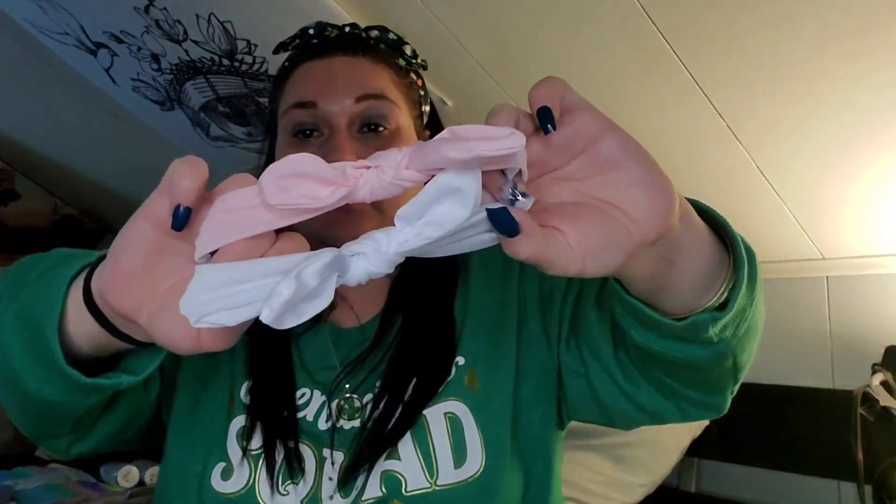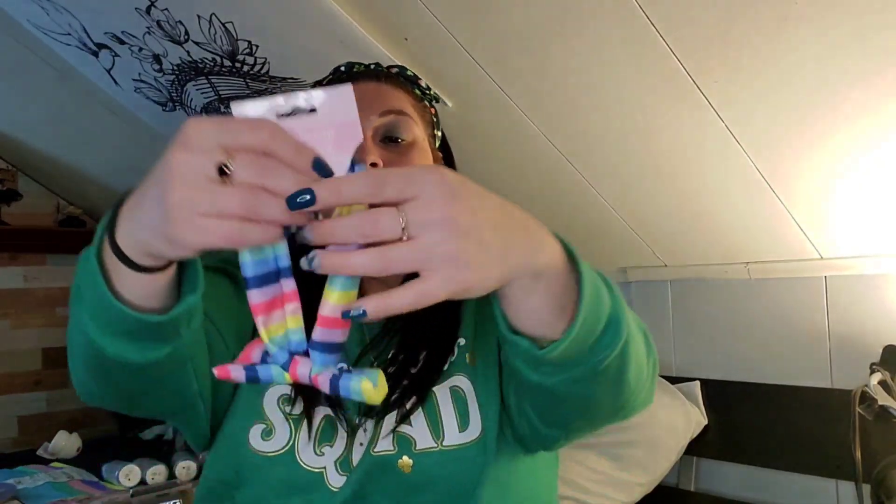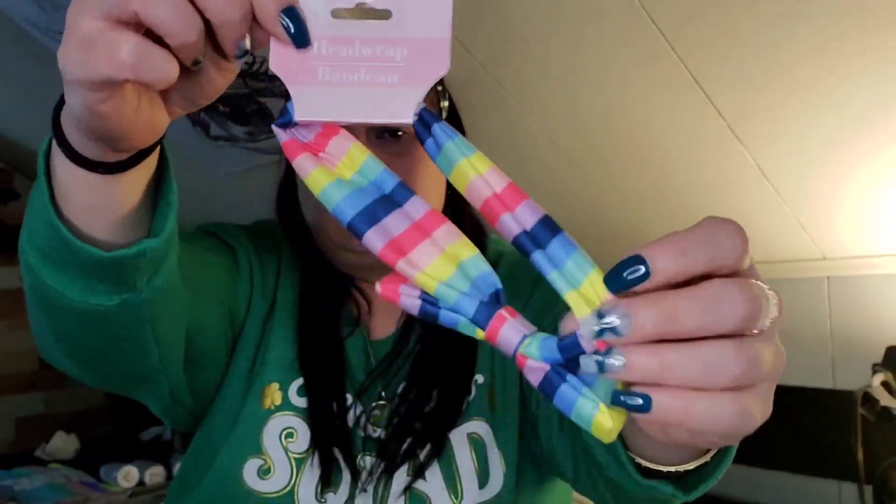I got these headbands for Zamara but I don't know if they're going to fit her big head — she's got her GG's head, that's for sure. She comes with a pink one and a white one, so hopefully they fit; if not, we'll just donate them. I also got her this really cute rainbow striped one, which seems bigger than the other two, so this might fit her.